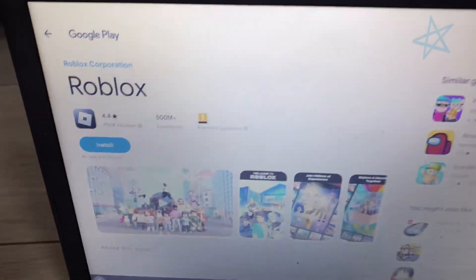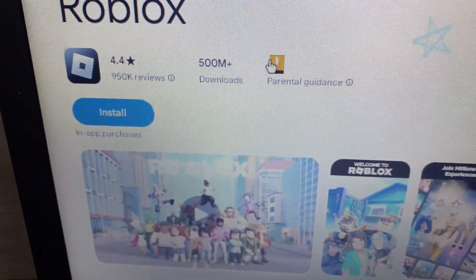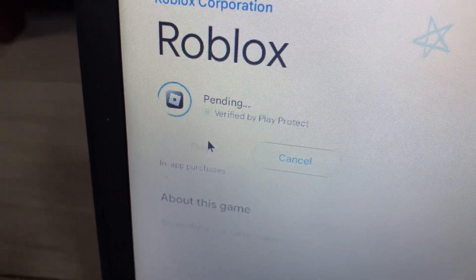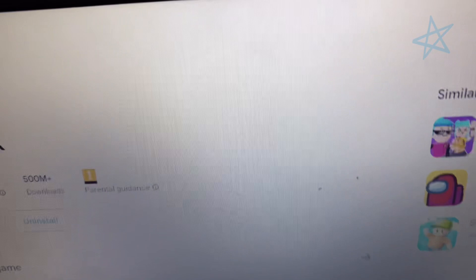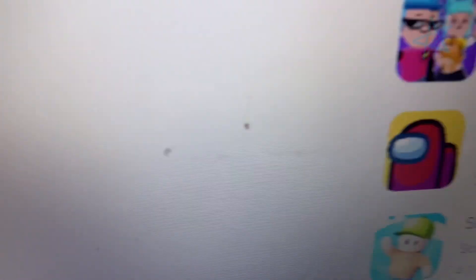From now on the tutorial is going to be super easy — just follow along and we'll get it done in about two minutes. Once you click there, you'll get to a page that says 'Install Roblox' with 500 million downloads. Simply click Install and wait for it to finish. You could also get many other games like Among Us or Stumble Guys through Google Play. Roblox is finished installing, so let's click Play and launch it.